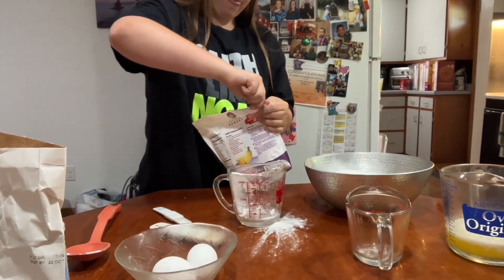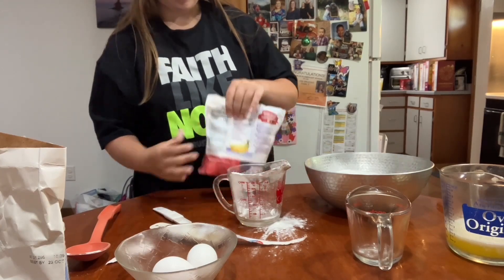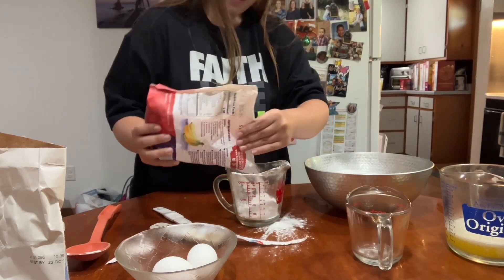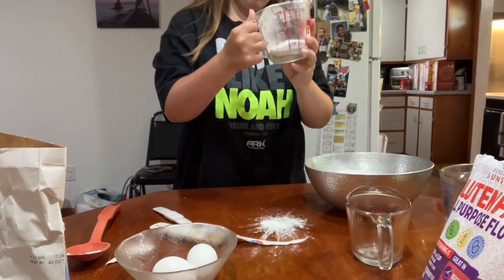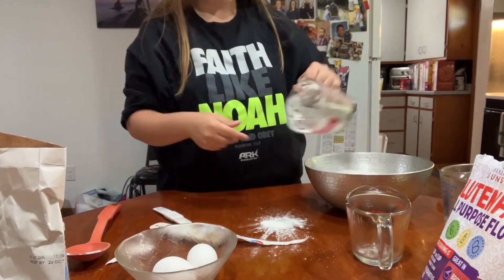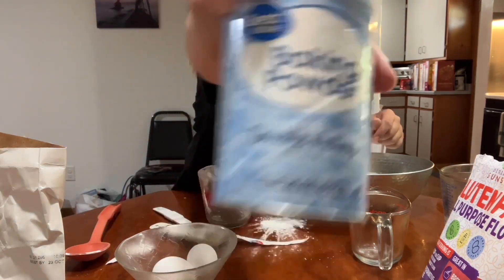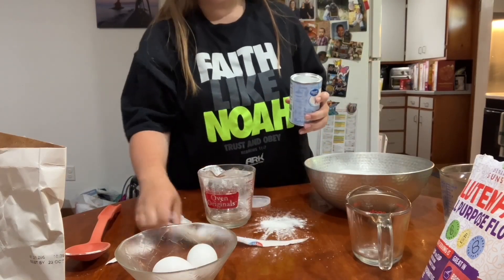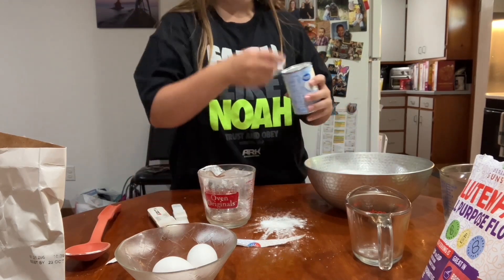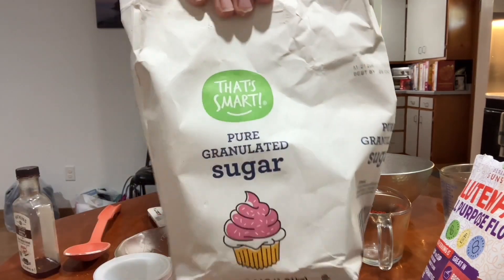Now I open this up, and then there's half a cup. And then we need one teaspoon of baking powder.